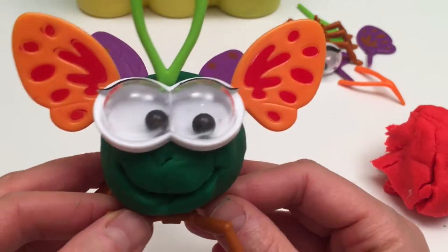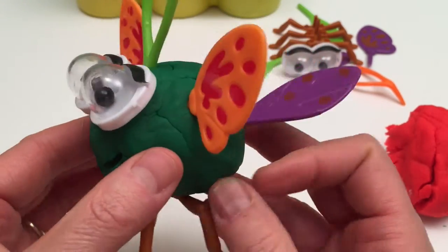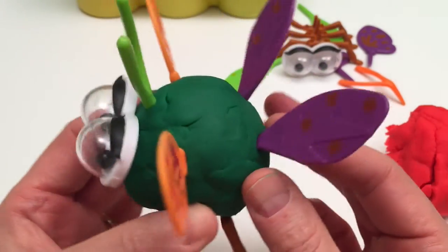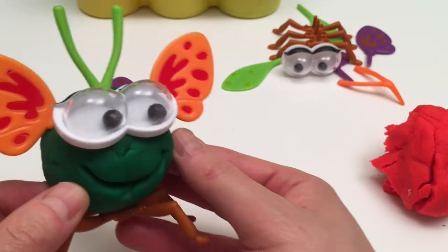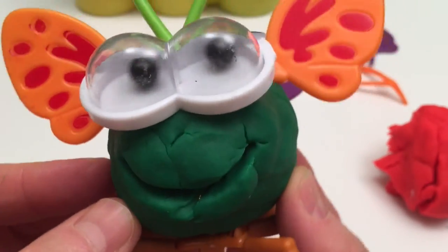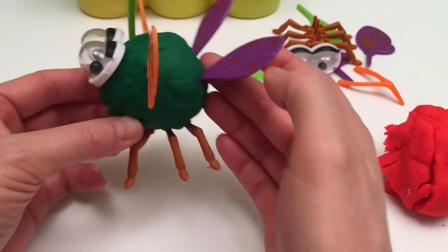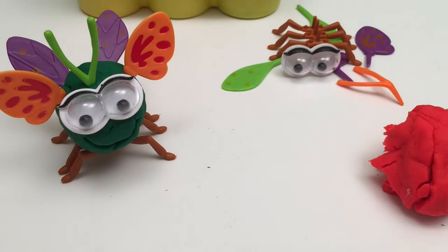Now look at him. He's a pretty crazy but happy plump little Mr. Bug. Hi, I'm Mr. Bug! Well that's a pretty good looking first one, I like it a lot. Now let's change it up a bit and see if we can make a nice long one.